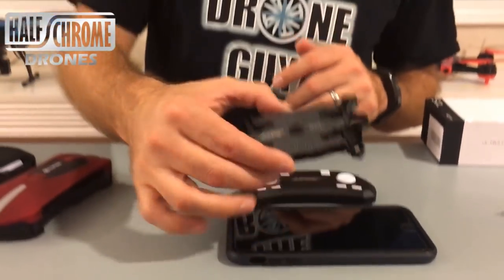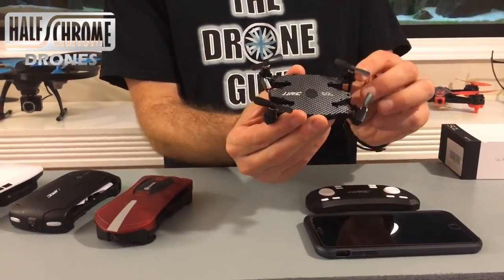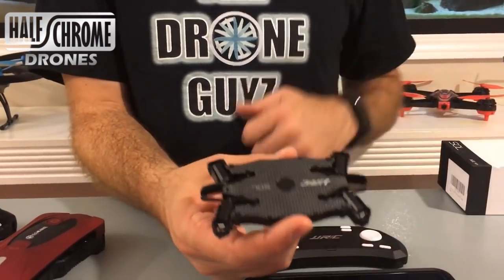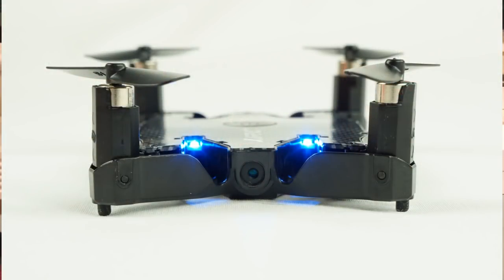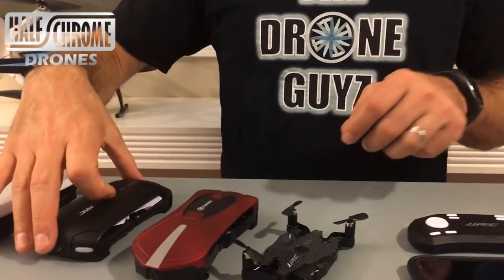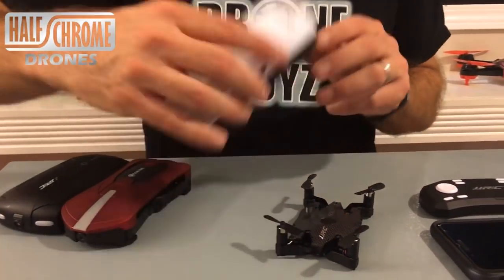I also like how it unfolds the props with a push of a button — the motors and the propellers. You don't have to deal with folding them, really. You just push a button and boom, ready to fly. You can see we've got a camera here. It is a 720p, 2 megapixel HD camera, which is better than both of these drones here and on par with this E-Sheen.